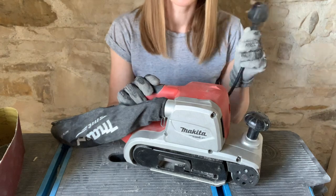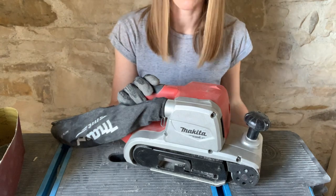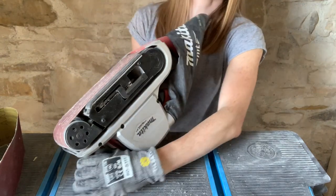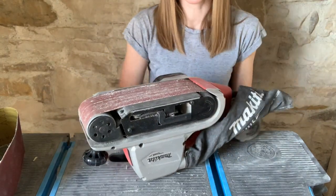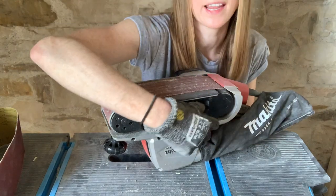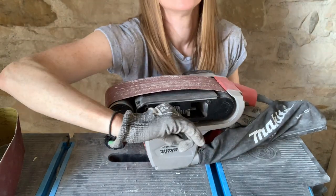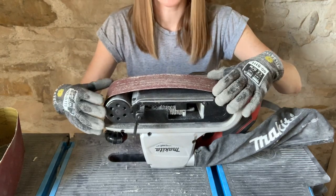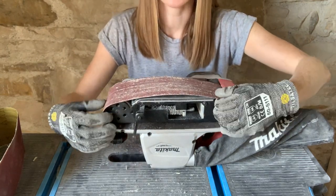Before we start, just check that it's unplugged — you don't want to hit the on button and have it take your skin off. Flip it over, and to remove the belt if you're going to change it out for another one, find this lever on the side and just open that as far as it'll go. This brings the rollers in, releases the tension on the belt, and allows you to just slide it off.